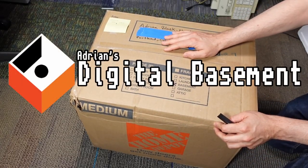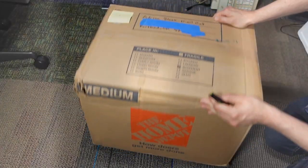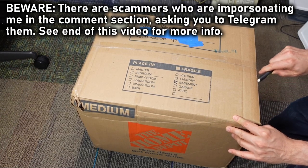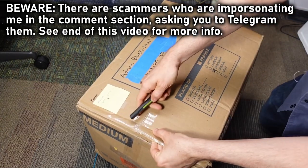Well hello everyone, welcome back to Adrian's Digital Basement. Super mini mail call today. This package comes from Aaron down in the Los Angeles area. Let's see what we have in here.